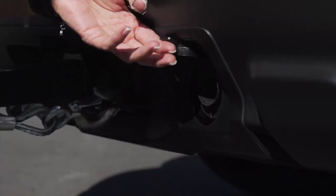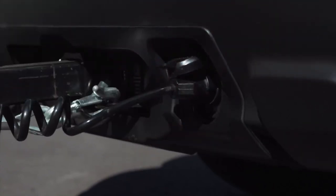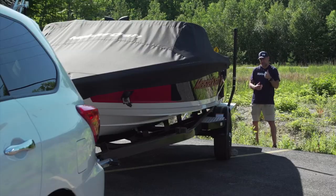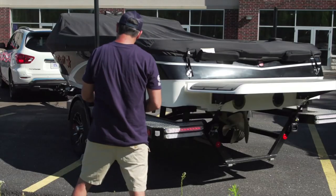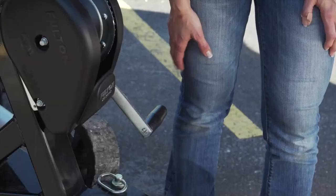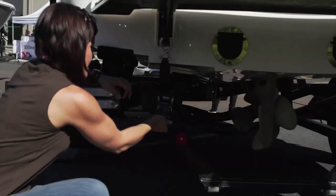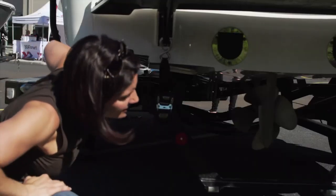Then hook up your lights. You want to make sure that your lights are functioning properly on the trailer. Get a spotter — a second person — to go to the back of the trailer. While you're in the vehicle, cycle through the left turn signal, right turn signal, brake lights, and running lights. Make sure your spotter is checking that all those lights are working properly. Do one last check around the trailer to confirm the bow eye winch is securely fast and that the transom straps are secure. Once you've checked it all over, you're good to go.